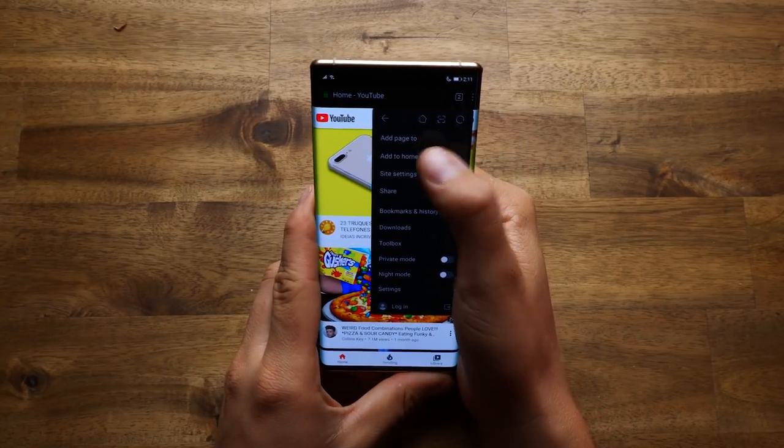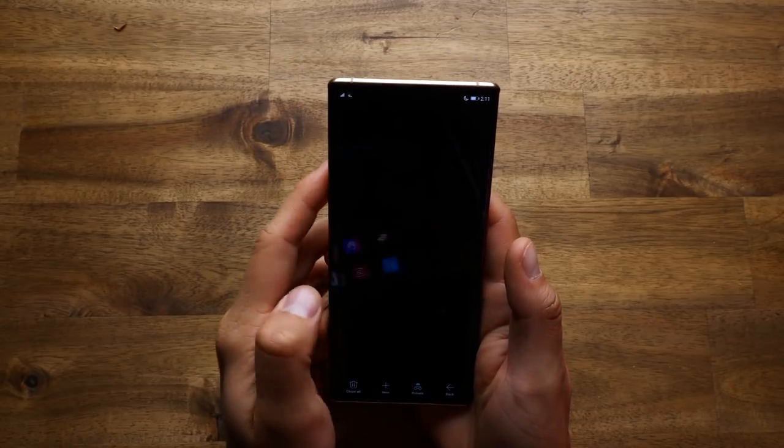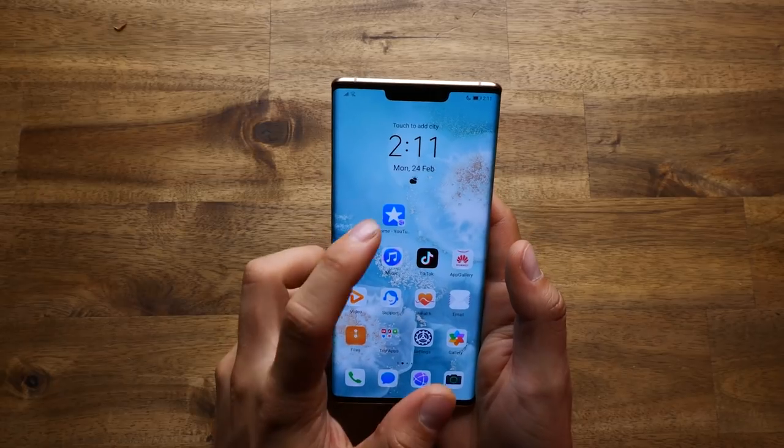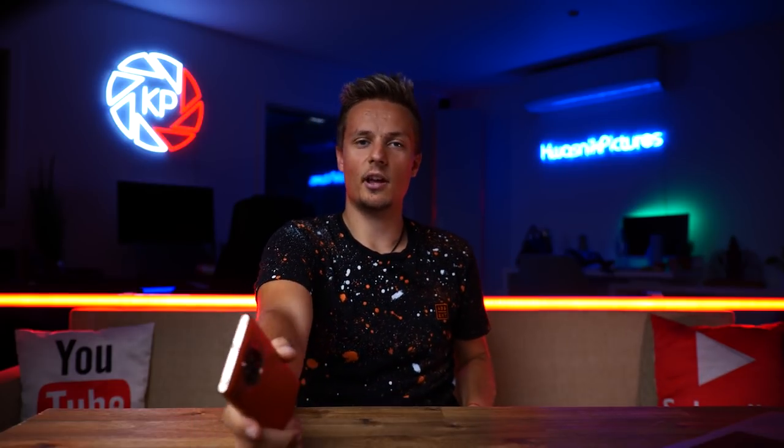Click on the three little dots in the top right corner, then Add to Home Screen. Press OK, and now if you go to your home screen, you'll have your YouTube shortcut. When you click on it, it will go straight to that website. I hope you guys learned a few things on how to install apps on your brand new Mate 30 Pro. Stay tuned for more content — I'll see you guys next time. Bye!